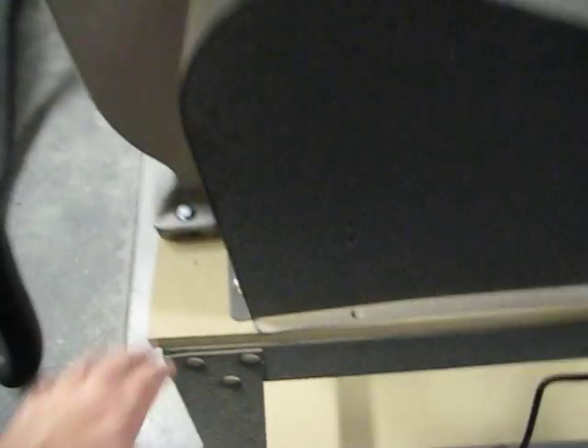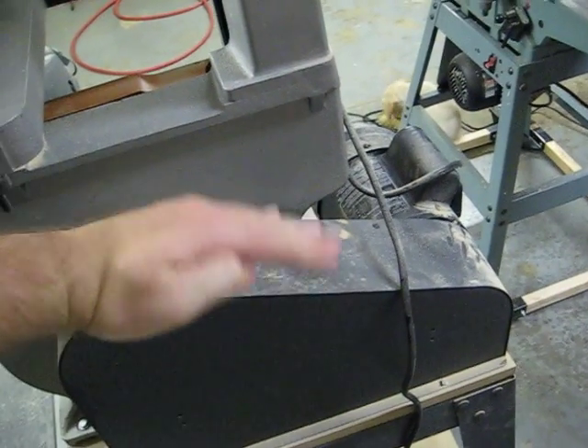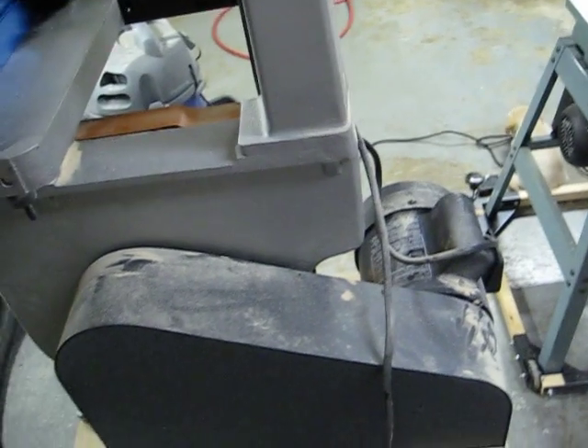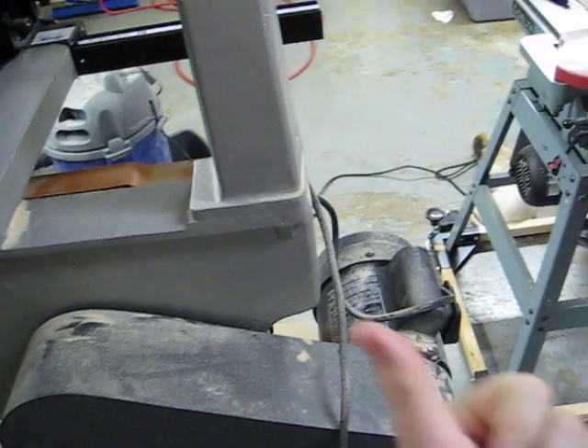You'll notice I replaced the belt. I also needed to add this piece of MDF here to stiffen up the base. Basically, the belt as it vibrated was pulling the saw towards the motor and likewise the motor towards the saw, so the whole base was kind of flexing — a wah-wah action. As soon as I put that piece of MDF in there, it straightened right up.